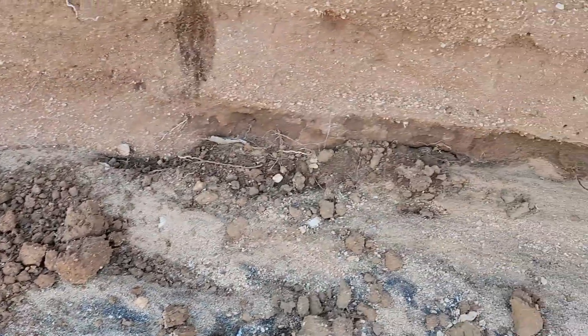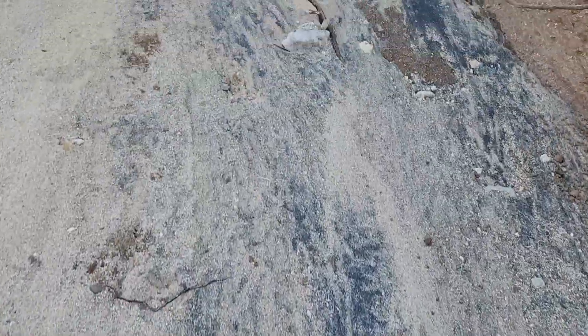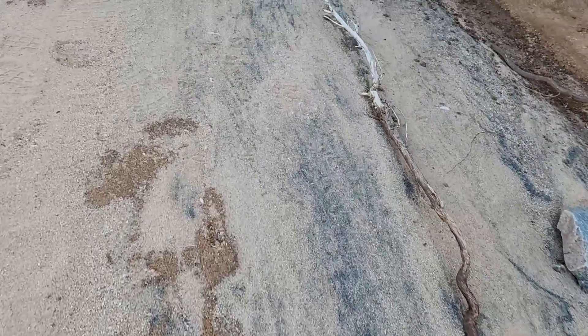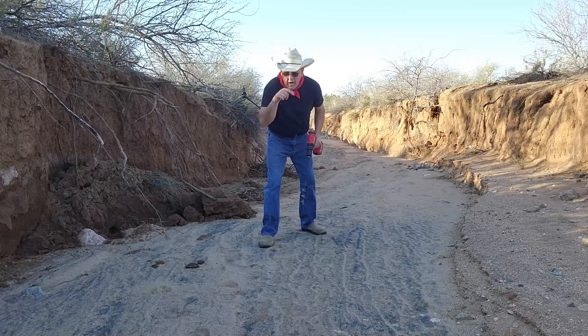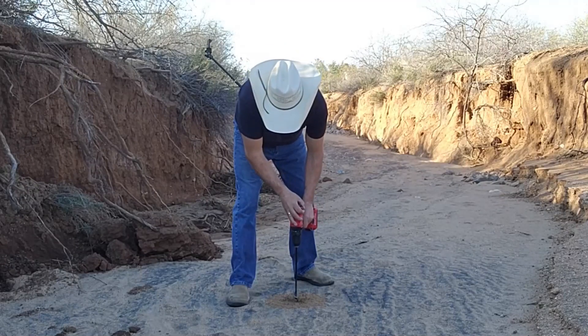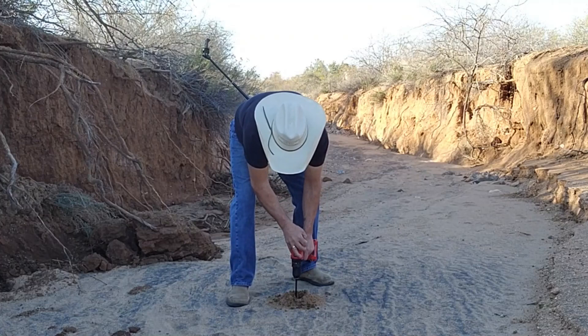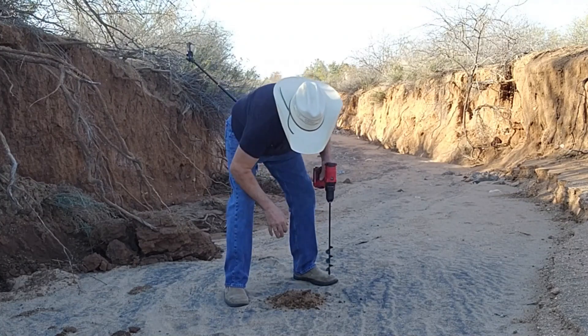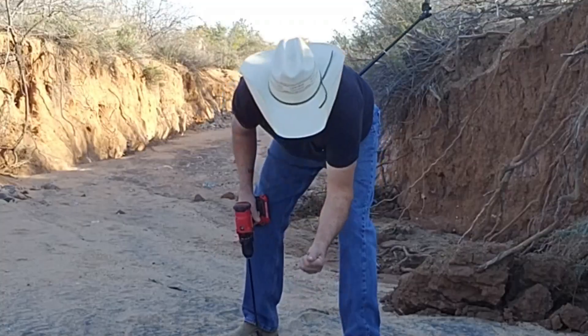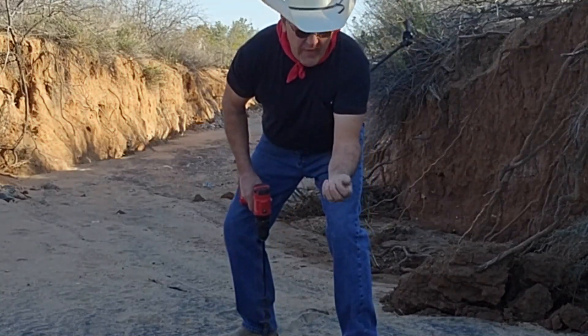Don't you dry washers get too excited — it looks awful muddy. But we're going to do a drill sample and see how that dirt is about six inches down. Let's see what it looks like underneath. There's a lot of moisture in that dirt.